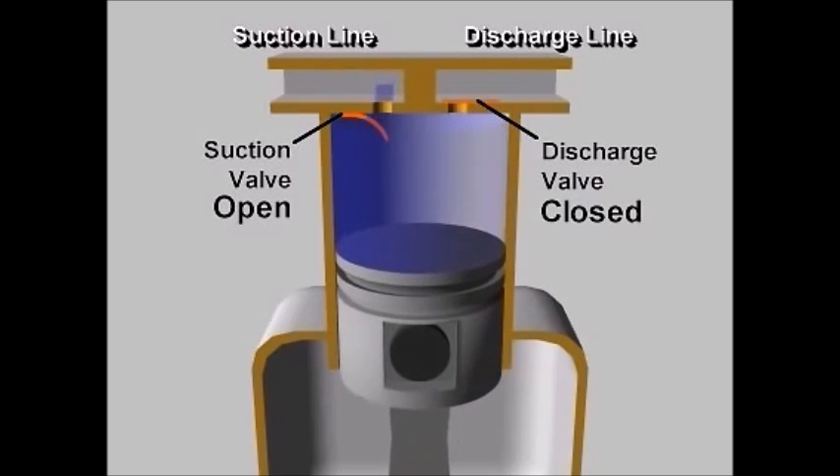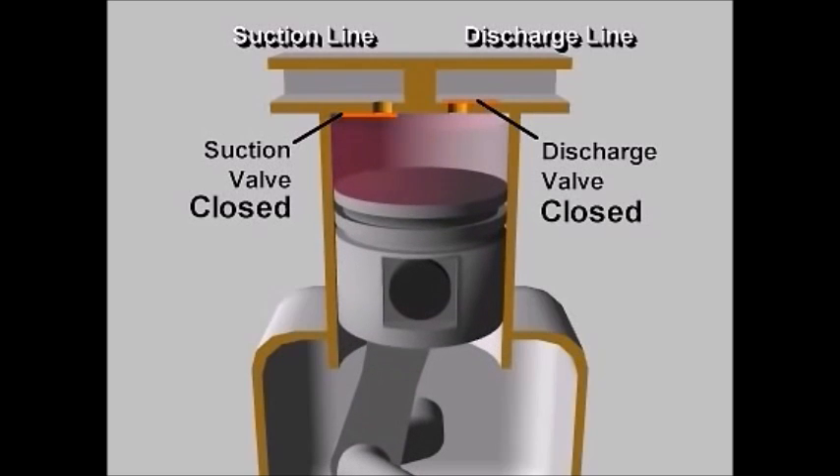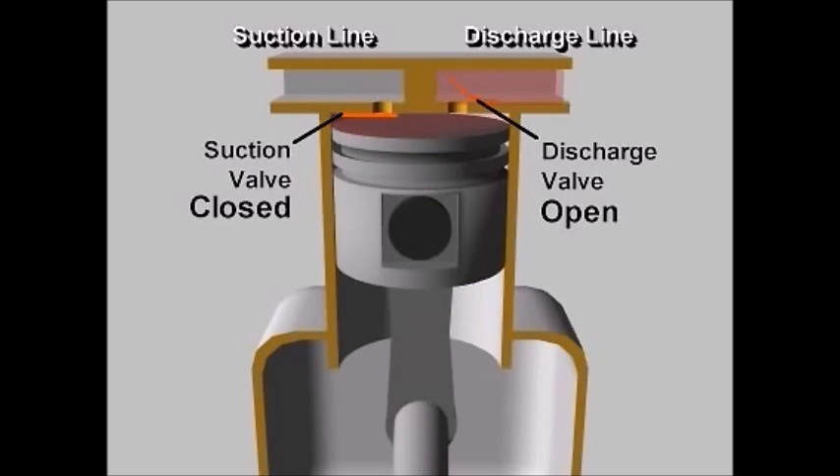Once the bottom dead center is reached, the piston begins its upward stroke and the suction valve closes. As the piston moves up, it reduces the volume and increases the pressure of the gas. When the pressure exceeds the high-pressure side in the discharge line, the pressure difference opens the discharge valve and gas moves outside.